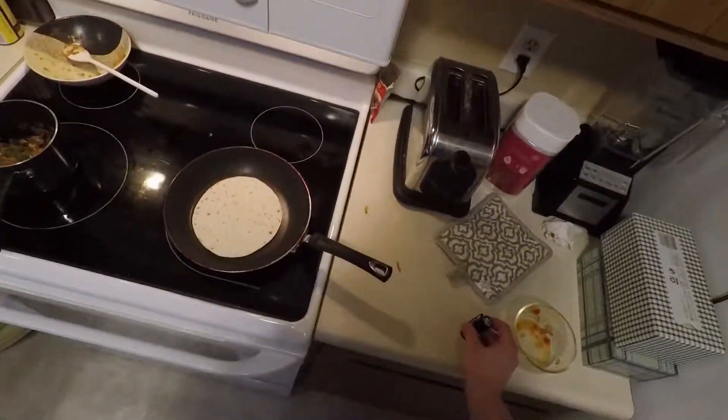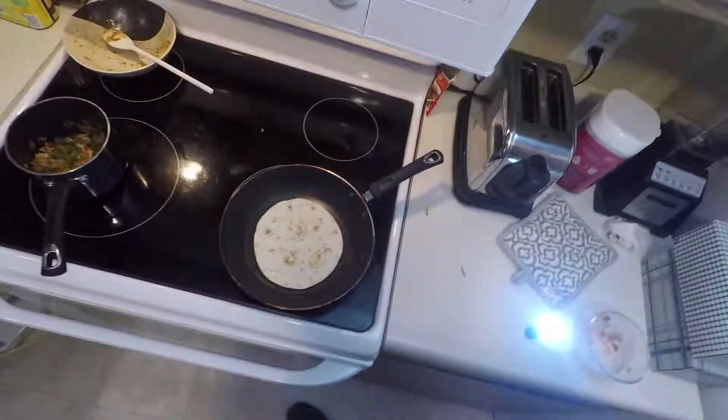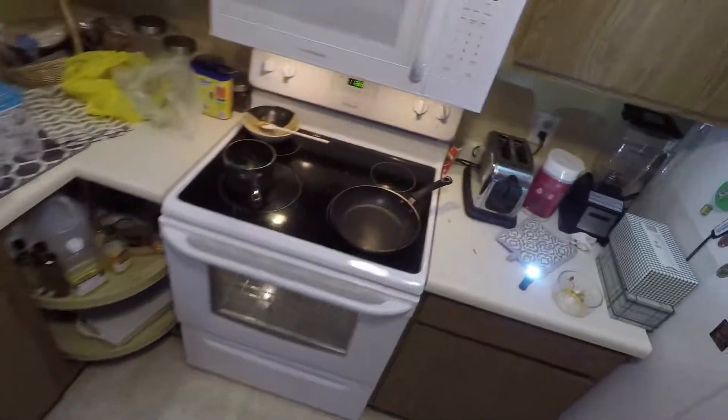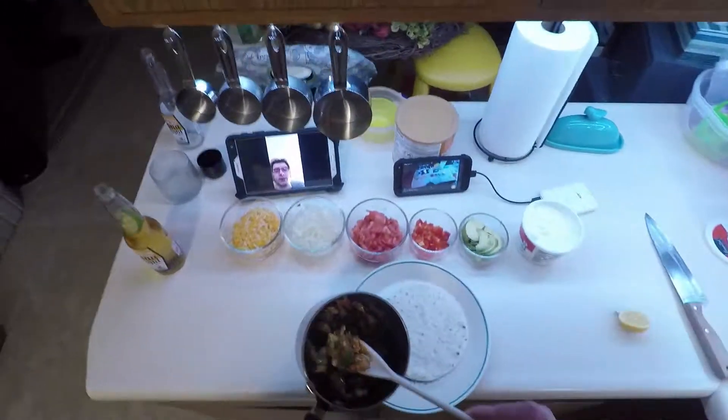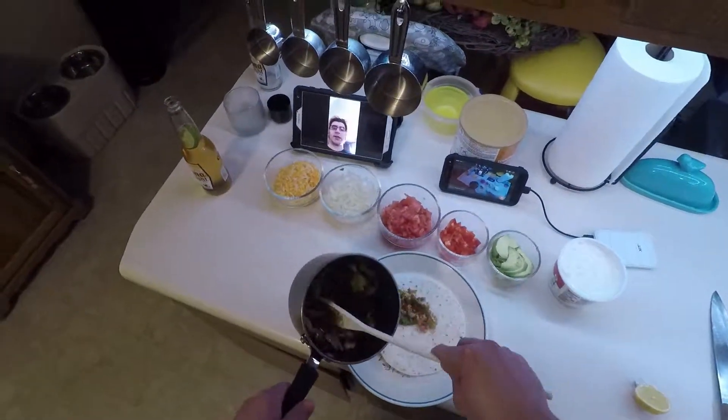Heat your tortilla under warm, low heat. Add your fishy, peppery, oniony goodness.